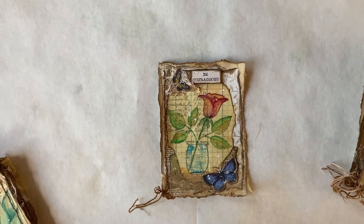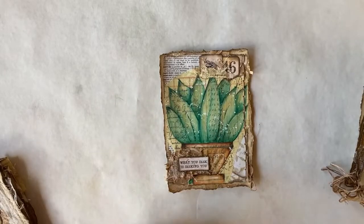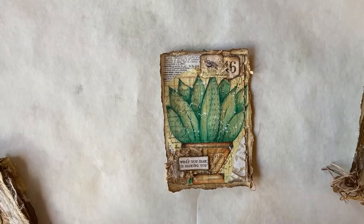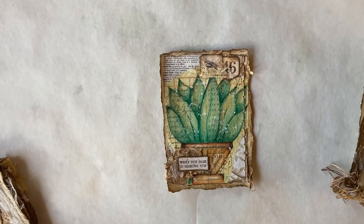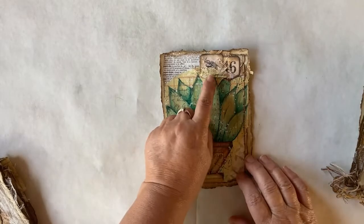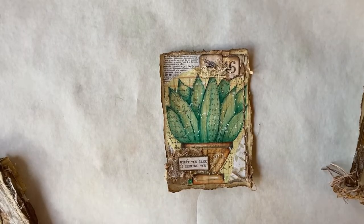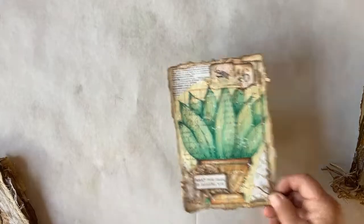This is one of my favorites — I have several that are my favorites and this is in that group. It's a snake plant and the verse is 'What You Seek is Seeking You.' Up on top here, this little element is some book binding — I tore it off an old book when I was using the book for photos and stuff for my journaling. I just really love that one.